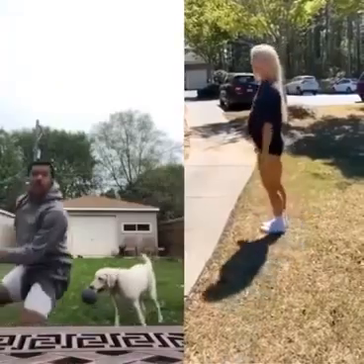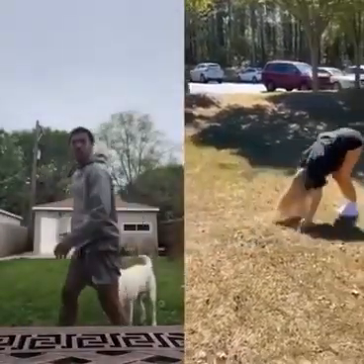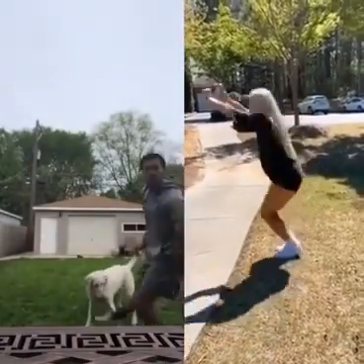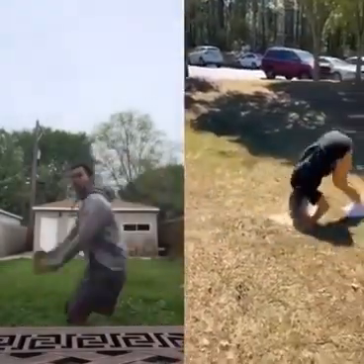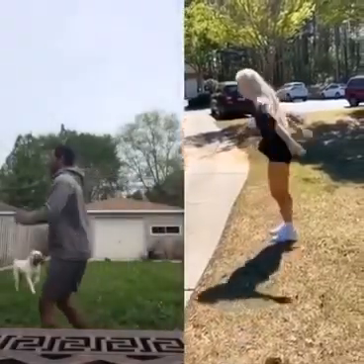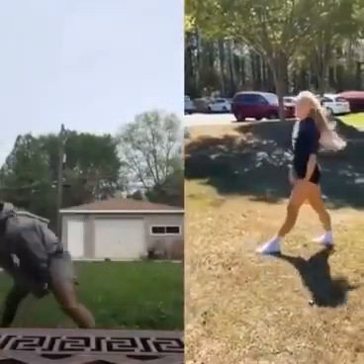Step 3, basic back and roll. Step 4, big jump and back and roll. Step 5, put it all together and you got yourself a back lift.